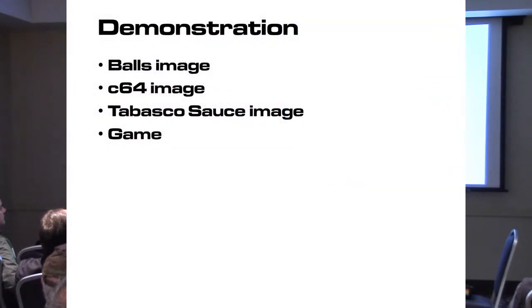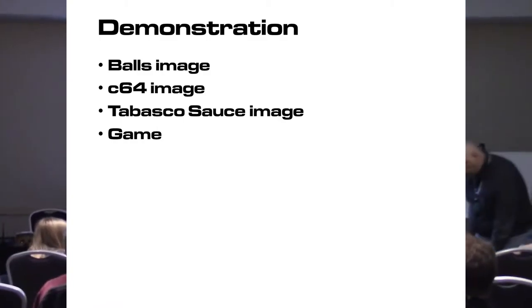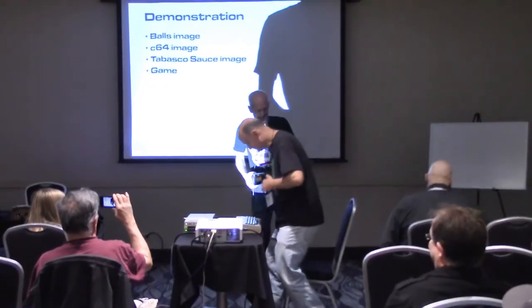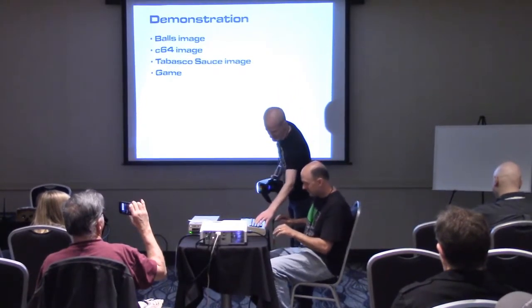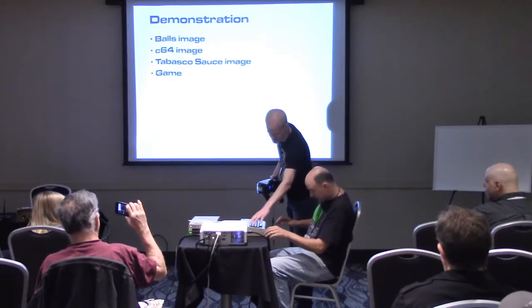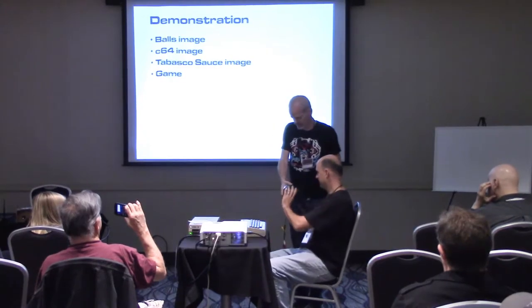I want to do a demonstration. Evan volunteered to be our demo guy — you've never used this before, right? I'm not a planted audience member. So sit down here. You're familiar with the Commodore? When we get to the game portion, you'll use these top two keys — you can feel them because they're the top two keys, one and the arrow — and then these four function keys. Go ahead and put that on.